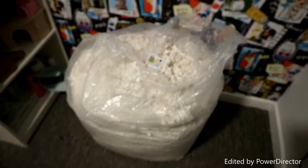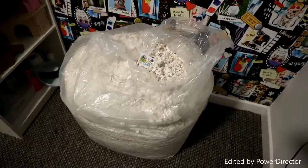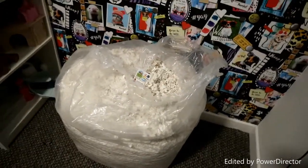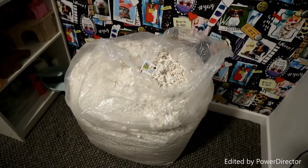Hello everybody and welcome back to another one of our videos. In today's video, Mimi's new bedding came. This is just a fixed bedding — it's recycled bedding. That's what they say on the website, and that's actually what the website is called. We're just going to do a review for you guys.